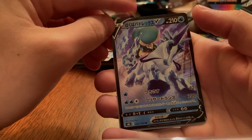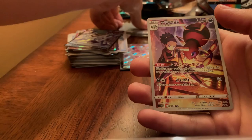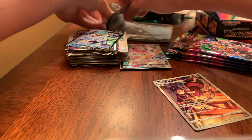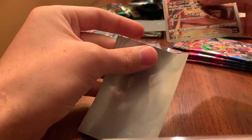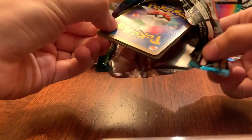Oh, and a Dusknoir — very nice — sucking some souls there. And a Caly — oh we got something back there! We got a Calyrex Ice Rider Calyrex V, and then we got the Aerodactyl with — what's her name — I'm blanking on it, I believe she's from Kanto. Very cool. Alright, next — we still have four more packs to go.